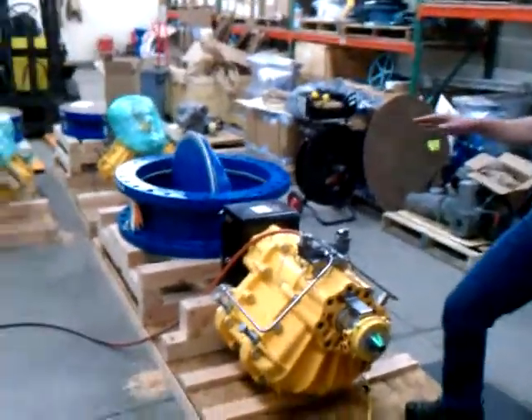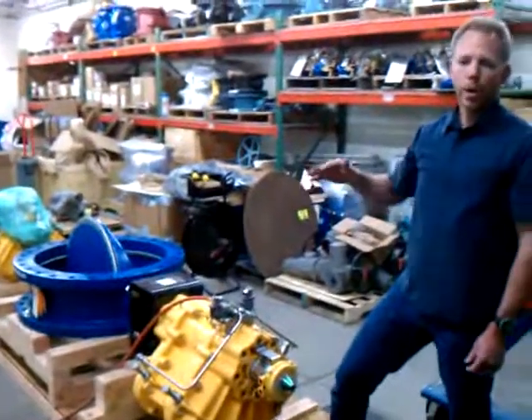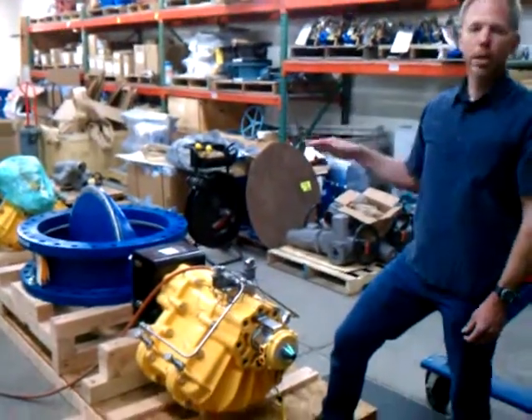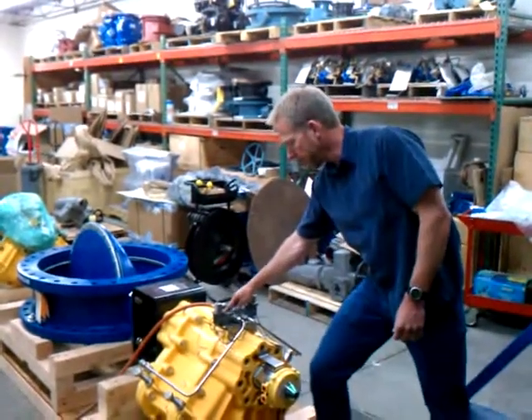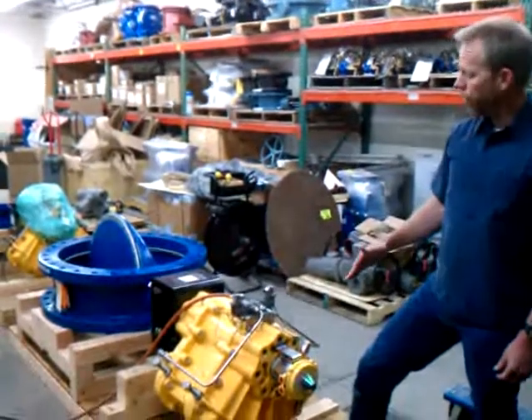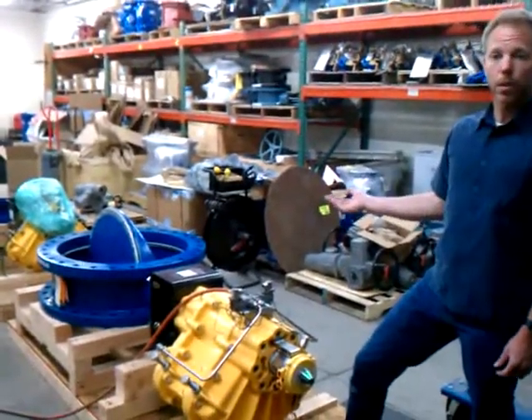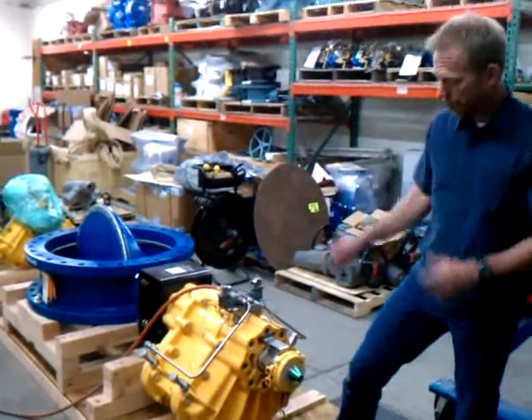Right now we're set up for our final test. We've tested the valve operationally for fully open and fully closed. We have the speed control set at roughly 60 seconds. We're going to do the final operation to bring the disc to the fully closed position, and we'll wrap it all up and put it on the truck. So here we go.